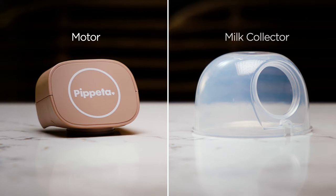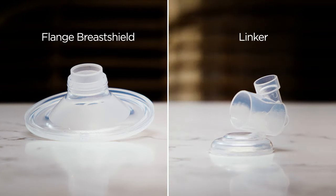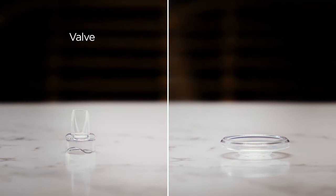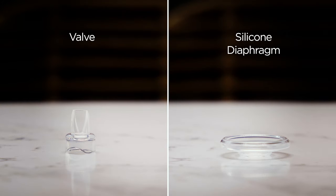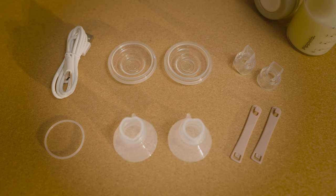The motor, the milk collector, the flange breast shield, the linker, a valve, and a silicone diaphragm. Included in your accessory pack, you will find two spare valves, two spare diaphragms, a spare sealing ring, additional flange sizes, along with bra strap adjusters.